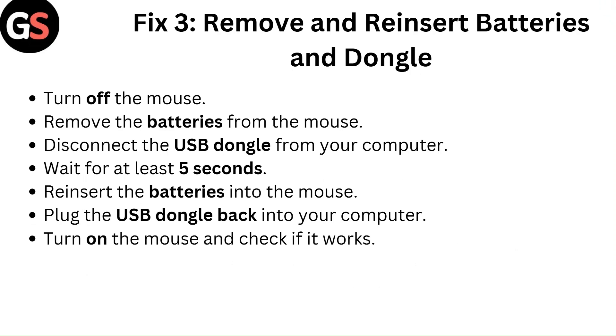Fix 3: Remove and reinsert batteries and dongle. Turn off the mouse. Remove the batteries from the mouse. Disconnect the USB dongle from your computer and wait for at least 5 seconds. Reinsert the batteries into the mouse. Plug the USB dongle back into your computer. Turn on the mouse and check if it works.